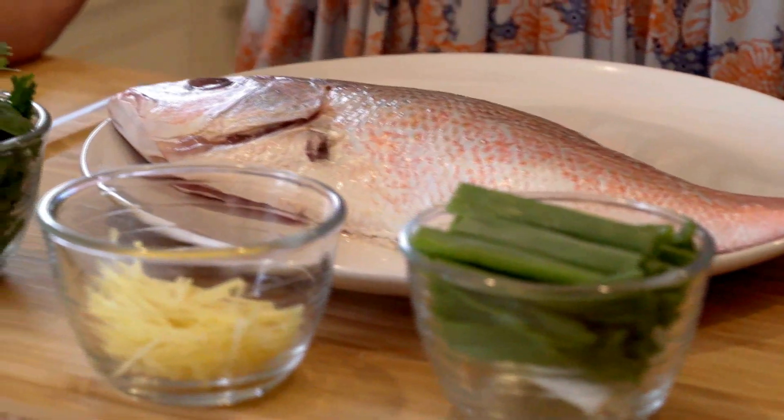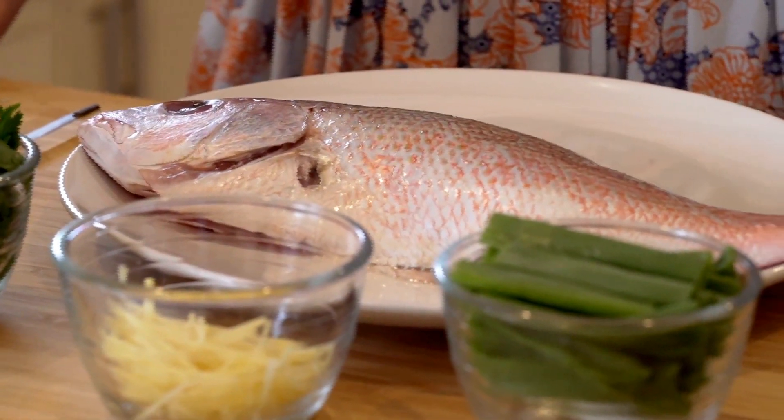According to the legend, there were two brothers back in the Song Dynasty and the older brother had a beautiful wife. But a bad man spotted her beauty and decided to murder the older brother. So the younger brother and the sister-in-law suffered the sweet and sour of life, and they created this legendary sweet and sour fish.